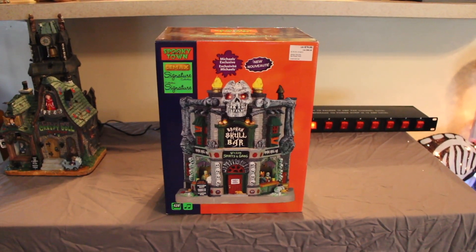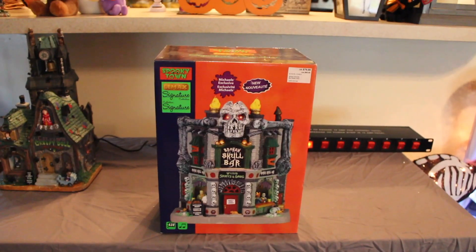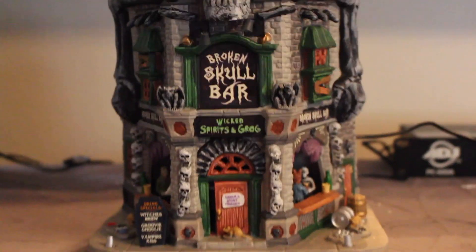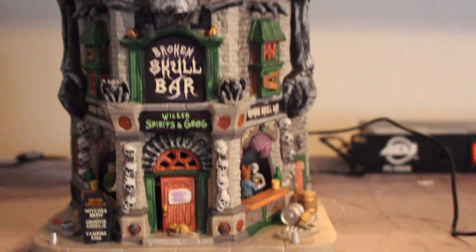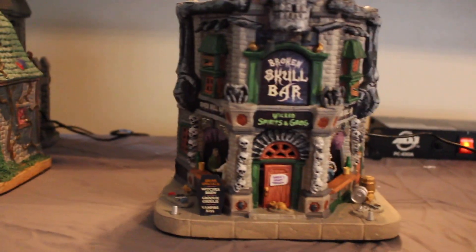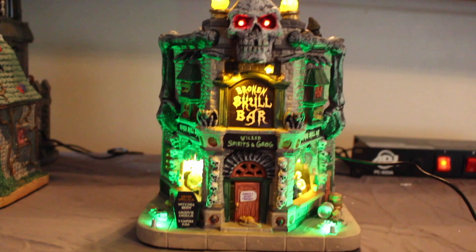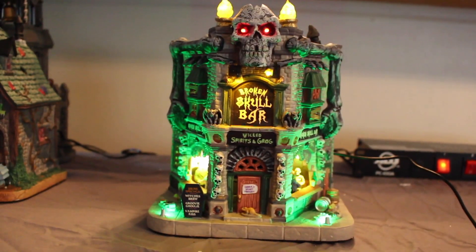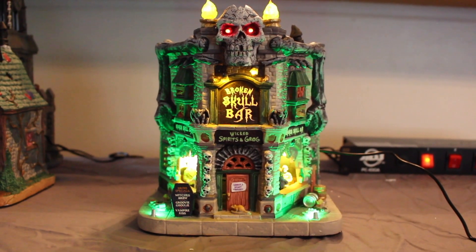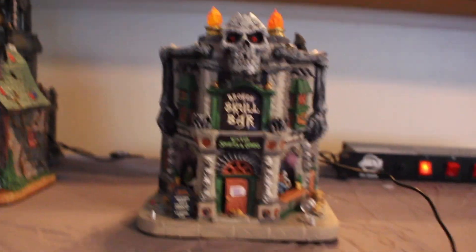Up next is the Broken Skull Bar, originally retailed at $79.99. It says 'Wicked Spirits and Grog.' This one just lights up and makes noise. That's what it looks like.